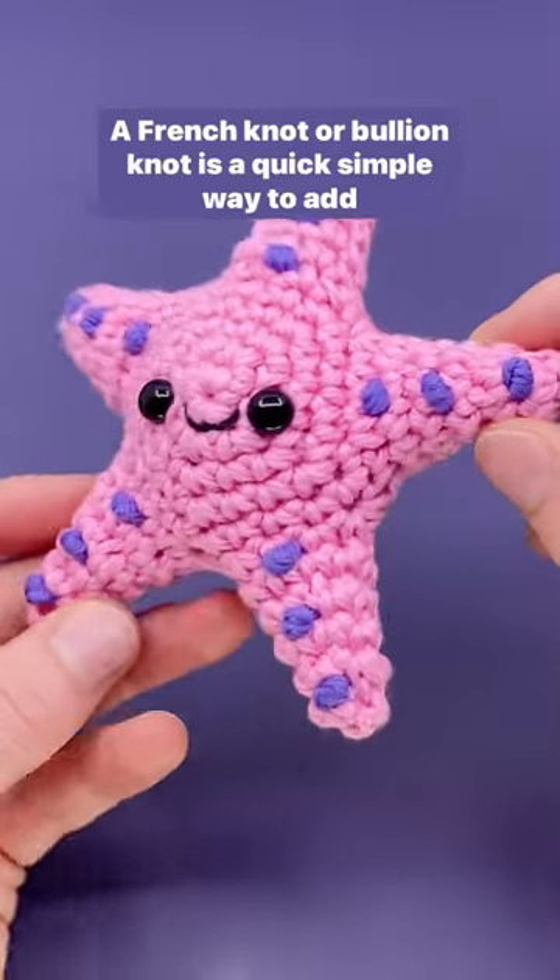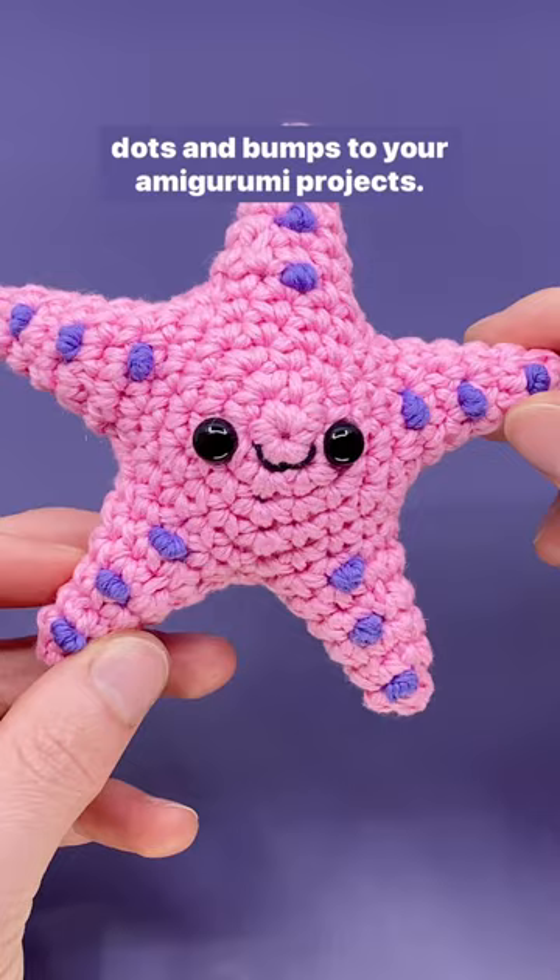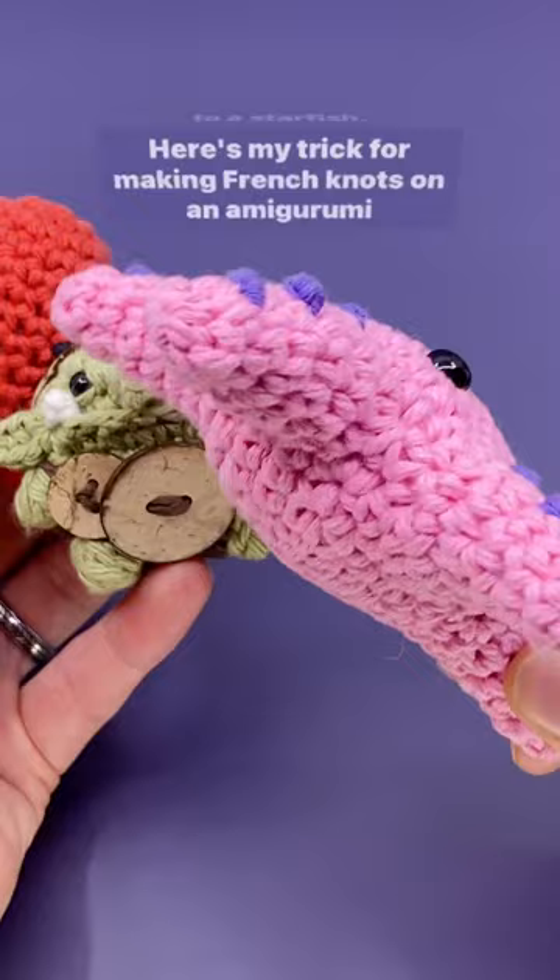A french knot or bouillon knot is a quick, simple way to add dots and bumps to your amigurumi projects. I've used them for eyes, warts, or just to add little spots to a starfish. Here's my trick for making french knots on an amigurumi that's already sewn closed.